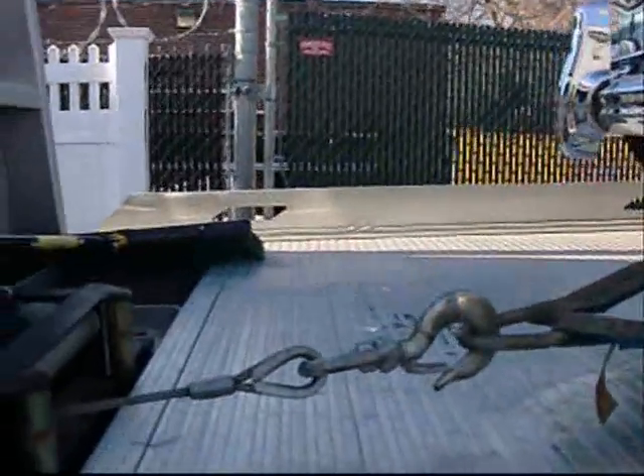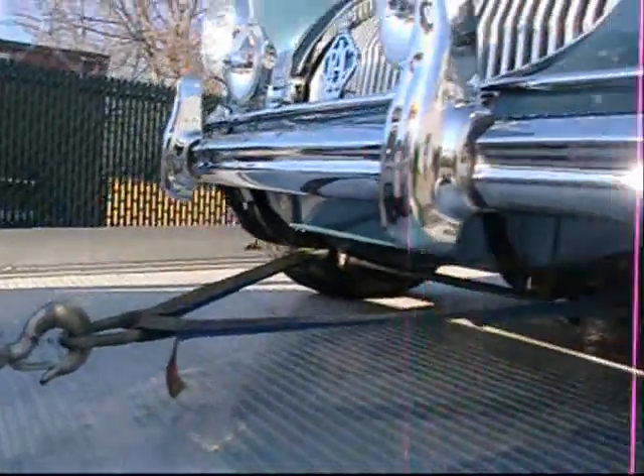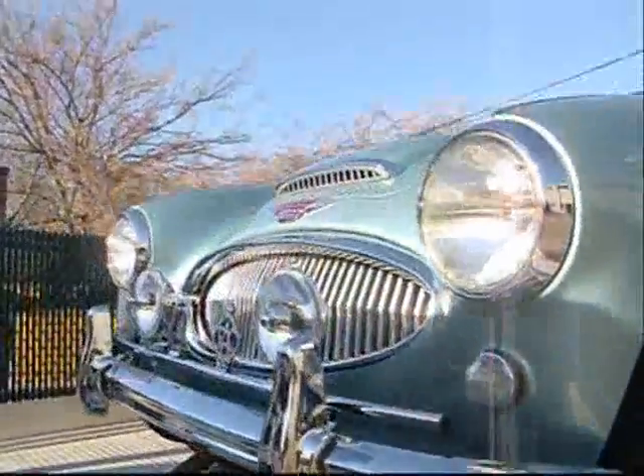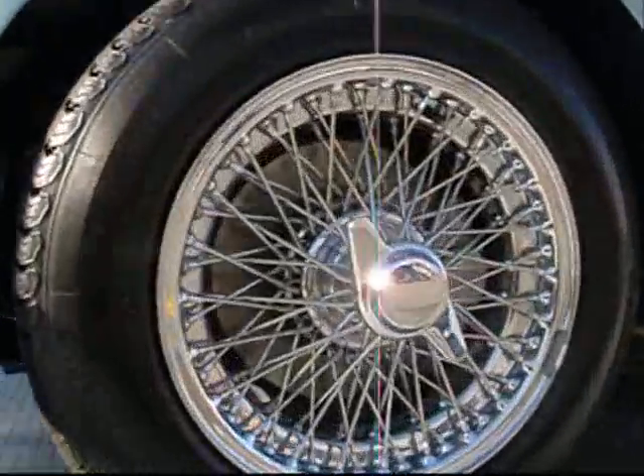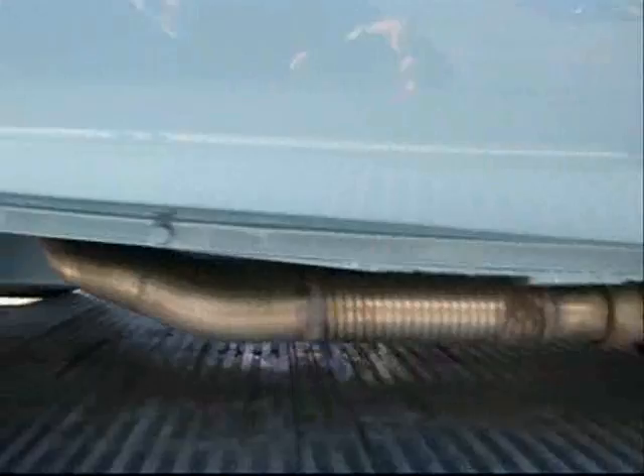Austin Healey. It's an awfully big tow hook for an awfully light duty. Freshly restored 3000 Mark III, fresh off the rotisserie. Stainless steel exhaust.